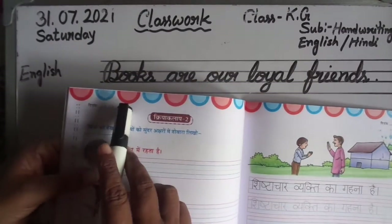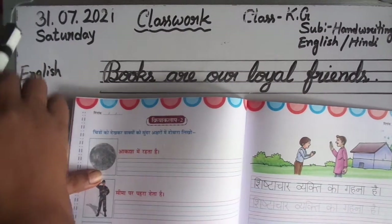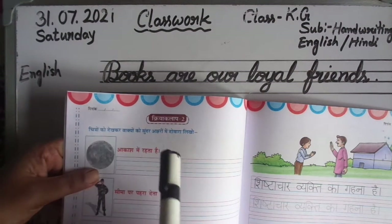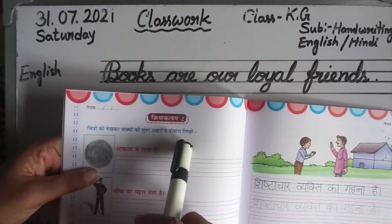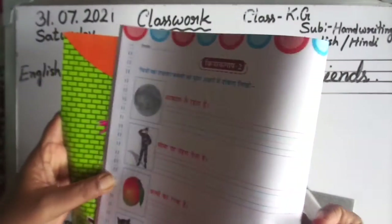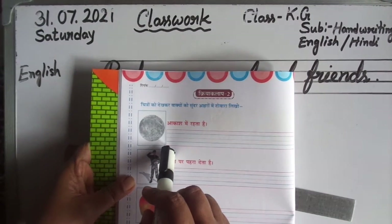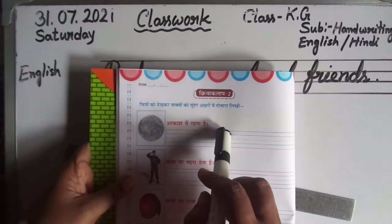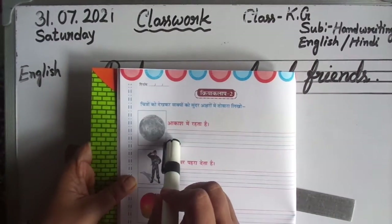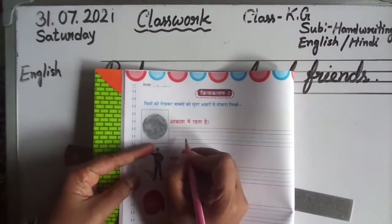Write the date (Dinankh) here — 31st. See here: Saturday, Dinankh, you write here. Look at the picture and rewrite the sentences in beautiful handwriting. You have to write what is correctly written there — write that same thing here.